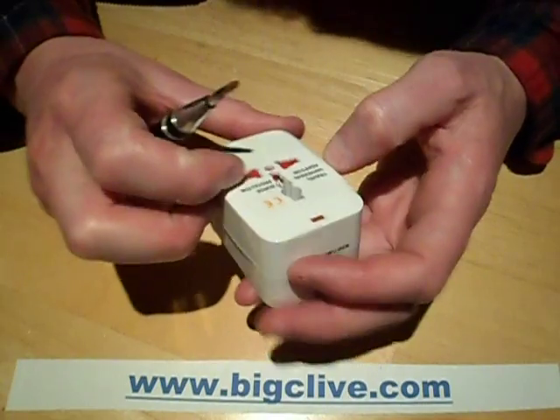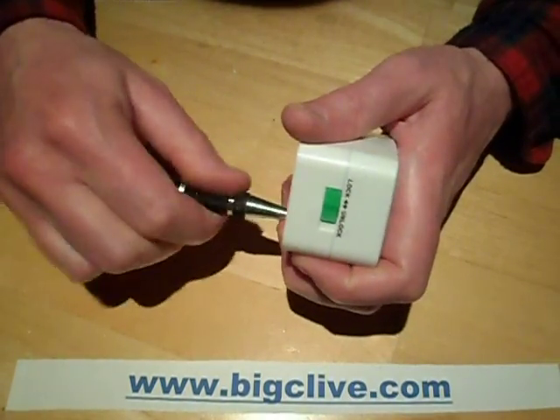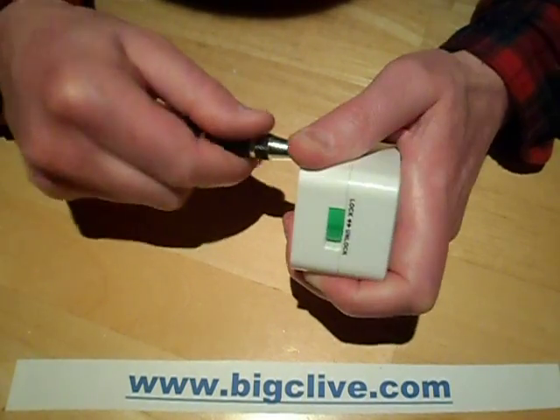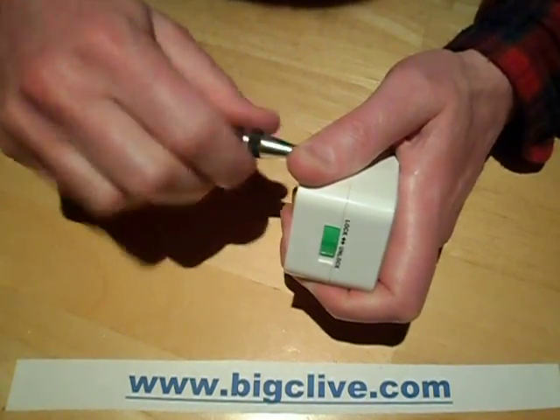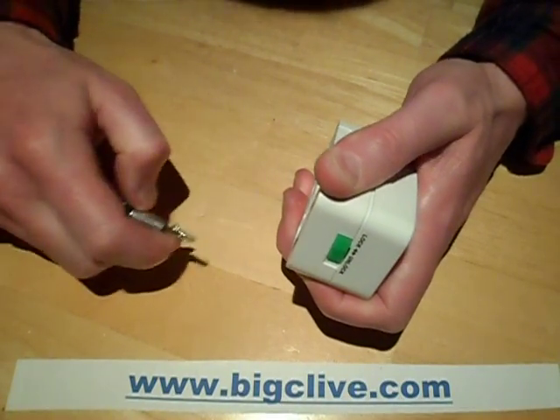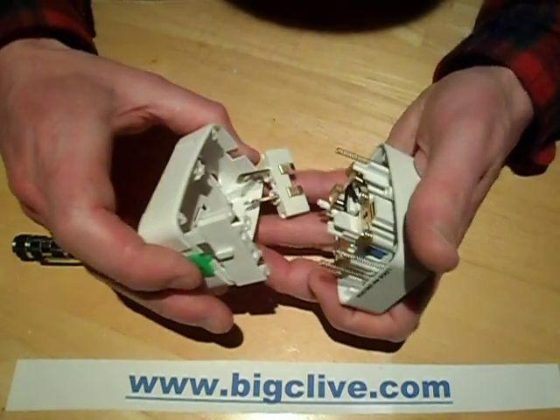It's got a little red LED that does light, and it also says it's got a surge protector in it. So let's see if it has. It's very springy — I can feel it going. Lots of springs.